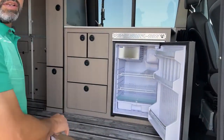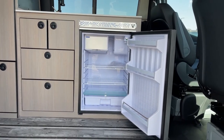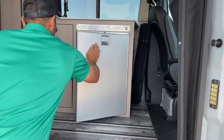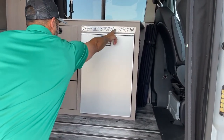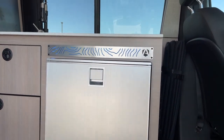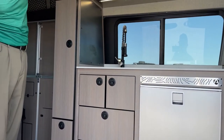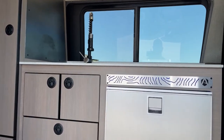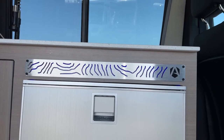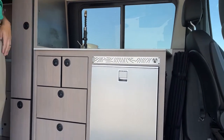Good thing I have long arms — I can show you the refrigerator from out here. It's really easy to open up, it's a 4.6 cubic foot refrigerator, it's a 12-volt. It's bigger than what's in most standard little vans like this. It also has some cool lighting right above it. We've got these cool LED lights, and as you change the color, it'll change the color on the fridge as well. Pick what color you want to set the mood with and it'll match up on top.